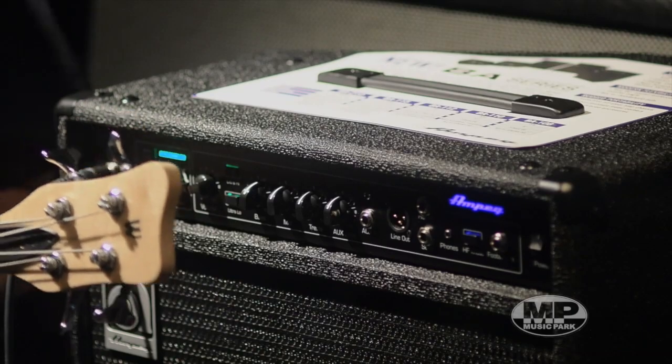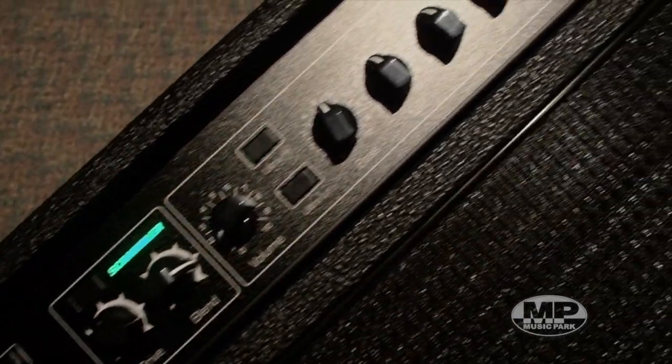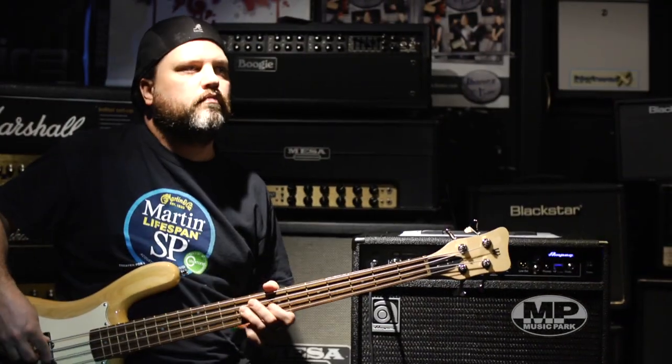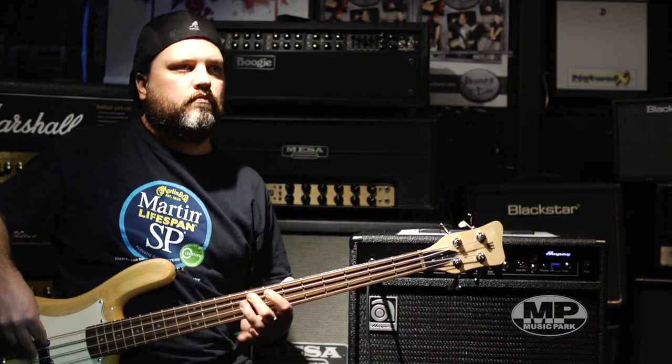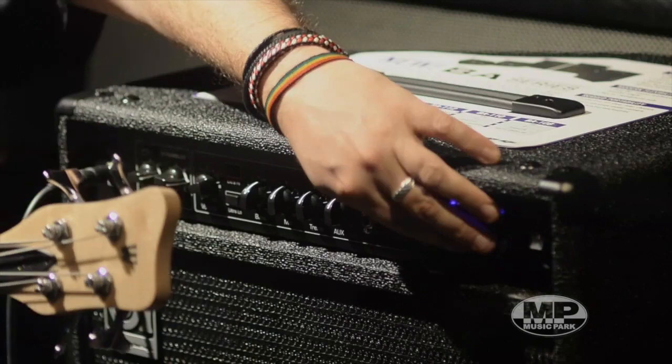And finally, on the clean setting, I'm going to put the high frequency mute switch on so you can hear a comparison between the sound without it and now with the filter turned on.